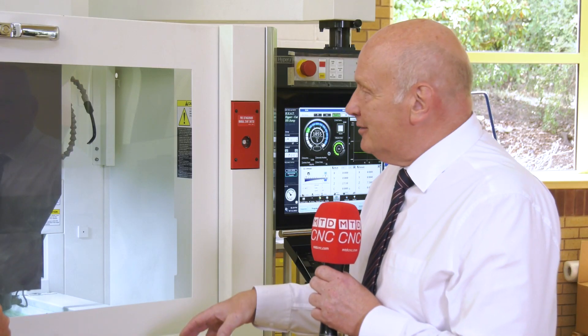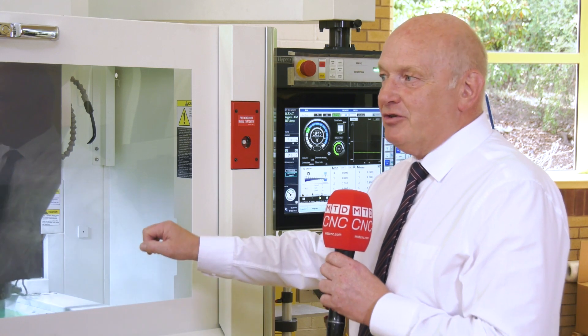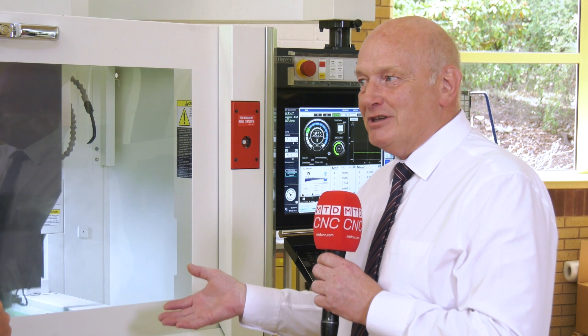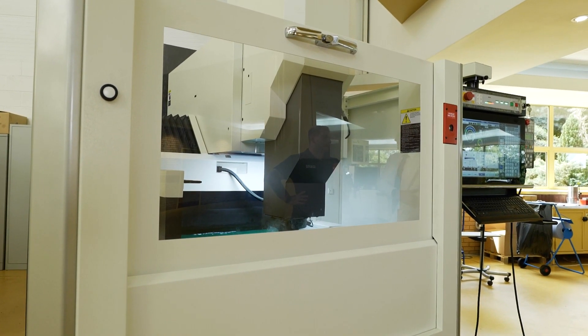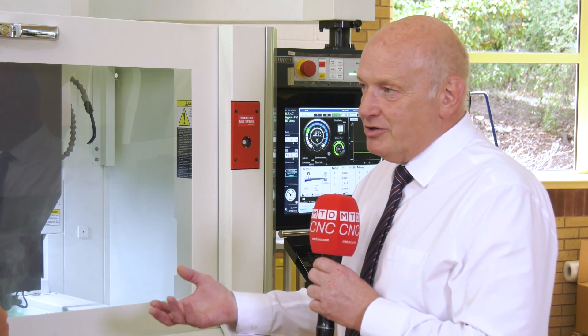The build quality is impressive — it's quite a small footprint, but dry this machine weighs in at just under five tonnes. Competitors come in around 2.7 to 2.8 tonnes, and that in itself speaks to the quality. Things like direct drive motors, in-built linear encoders, no belt drives — and the linear ball screws are 30% quicker than anything else in the market, so we're driving with a much better ball screw as well.